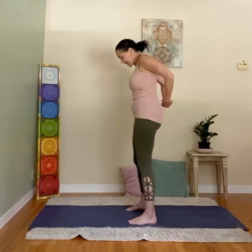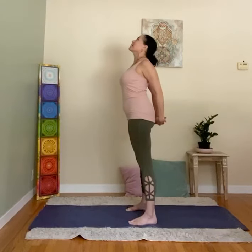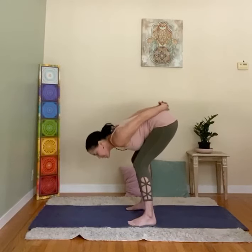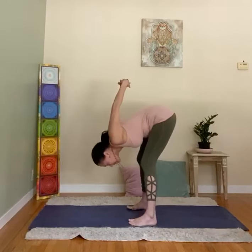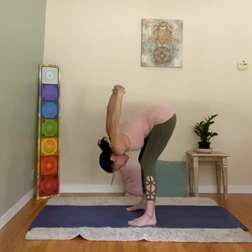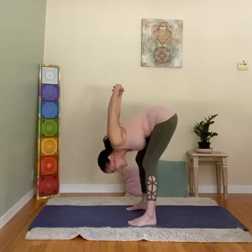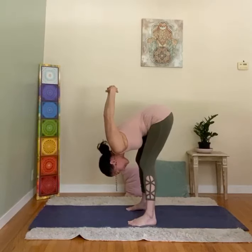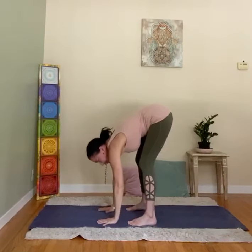Now you're going to interlock your fingers behind you. Lift the heart, breathe in. Bend the knees, exhale, folding — knees bent, chest towards thigh. Stretch the arms up and hold. If the shoulders feel tight, wiggle them a little side to side. When you want to come out, hands on the floor.